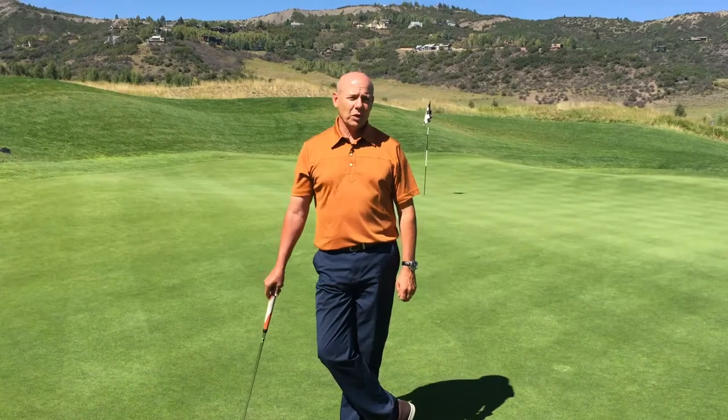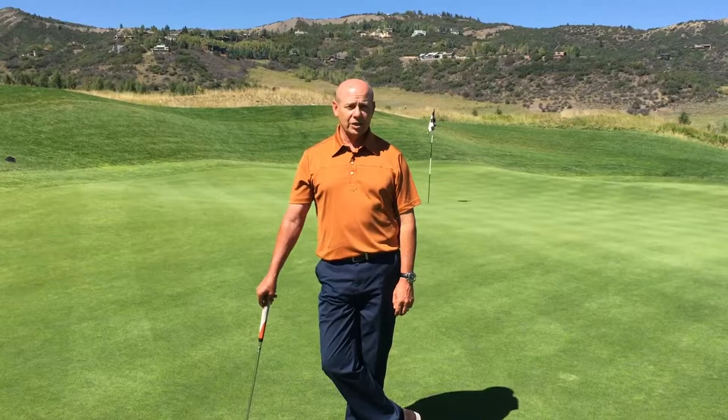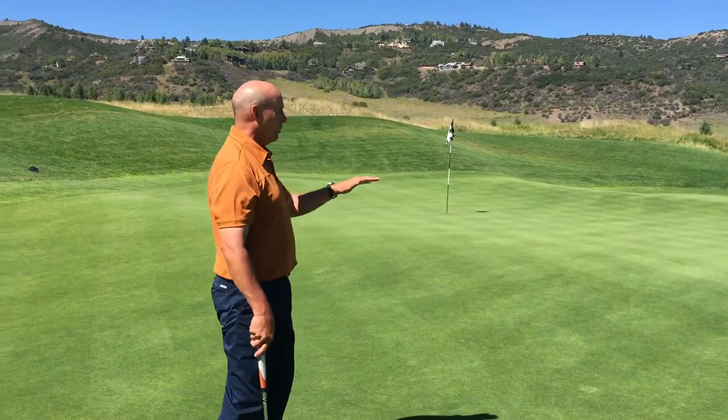Hello again and welcome to Greg's Gimmies. Today we're on the beautiful second hole here at the Snowmass Club, and as you all know it's a very big green here with a lot of undulation, a lot of slope, a few ridges — and this can be a difficult green to putt.